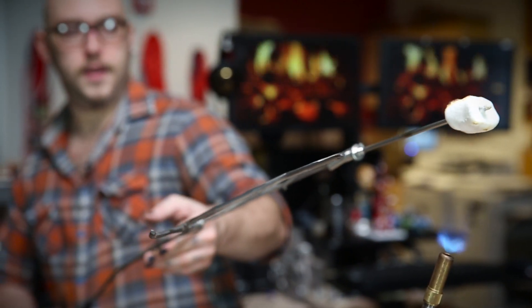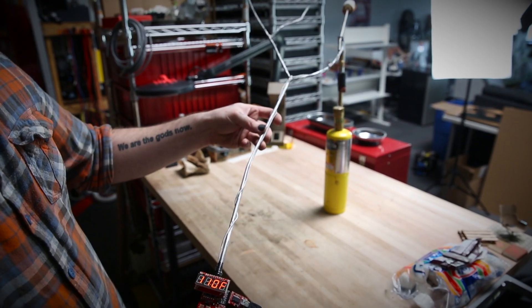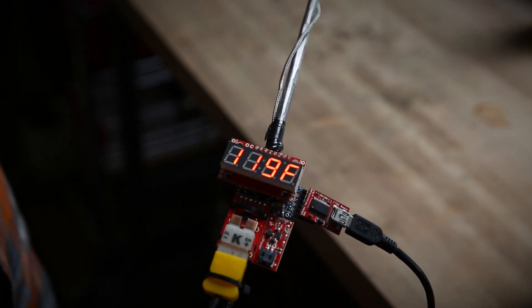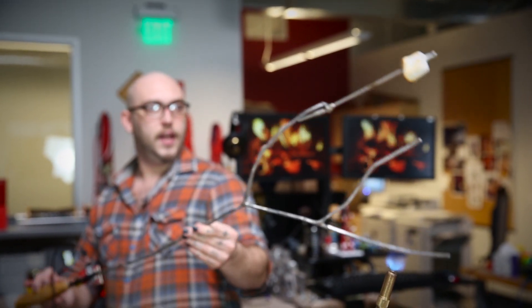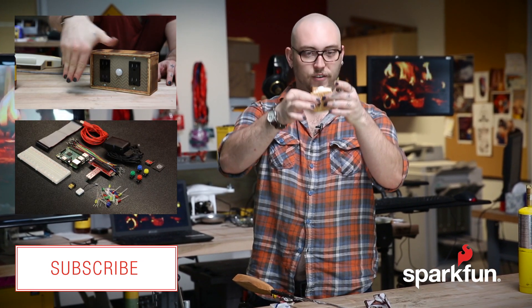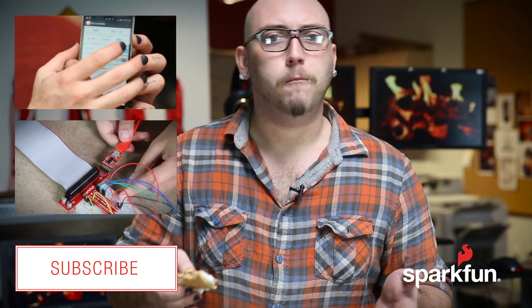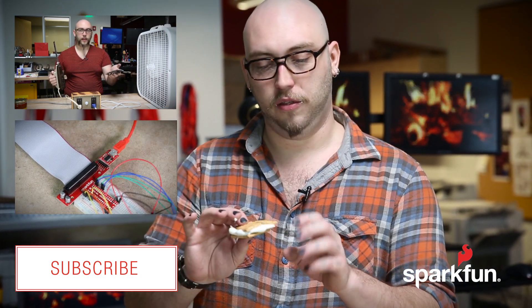We're in the 90s now, and that marshmallow is toasting. That is toasting a mallow — 110, 112 degrees Fahrenheit. It's on fire. That is a properly toasted mallow, and we are reading 116 degrees Fahrenheit. I think we're good to go. Well, that's the new thermocouple probe, thermocouple amplifier breakout, and thermocouple connector.